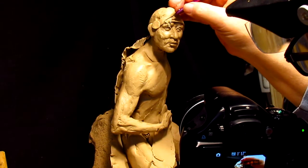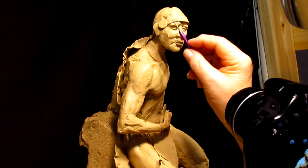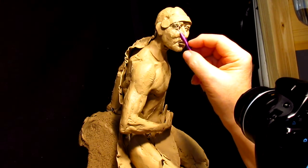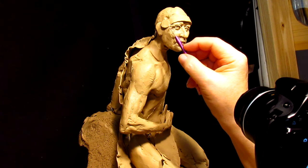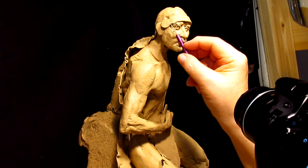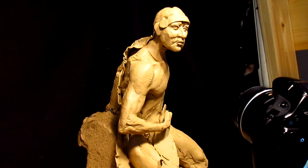The camera went off — I have no idea where or when. I got carried away and just completely forgot about the camera.